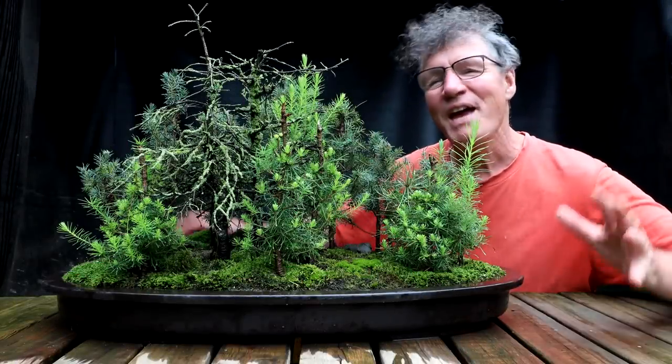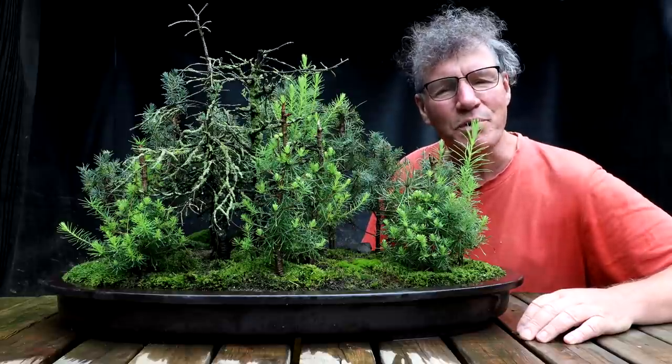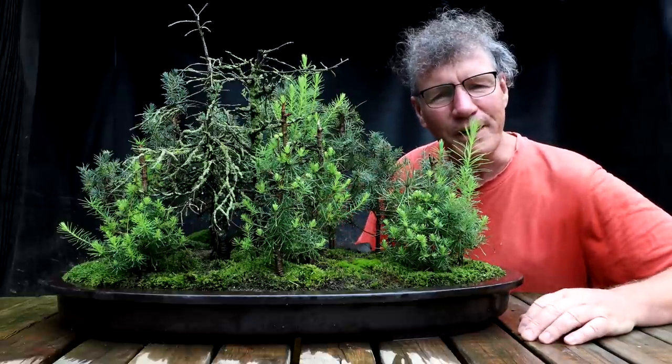Hi everyone, Nigel Saunders here. It has been a rainy morning and today I'm going to be working on some trees doing some light pruning.